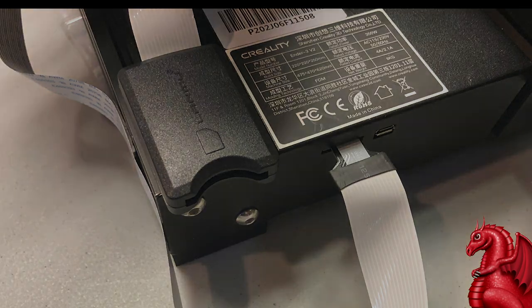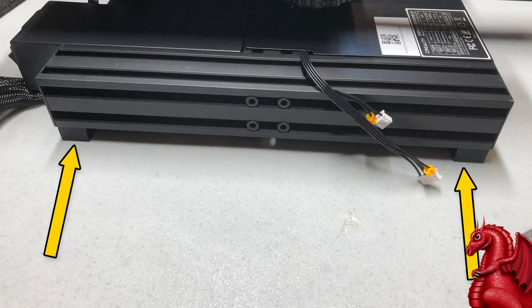Let's get started building the Ender 3 V2. One issue the original Ender 3 had was the base sometimes came with side extrusions not screwed on level — if you set it on a table, not all four rubber feet would touch and the printer would wobble. Towards the end of the Ender 3 run they corrected this with better QC. All my later Ender 3s and Ender 3 V2 builds have been fine, but it's still worth double-checking. Set your base on a known flat surface — not a folding plastic table, which can warp. Put it on something wood or metal that you know is completely flat.